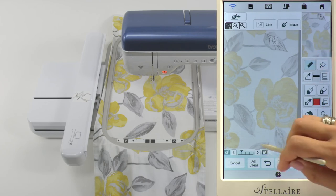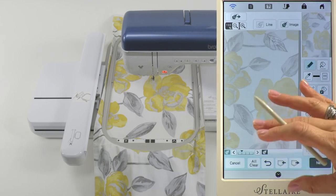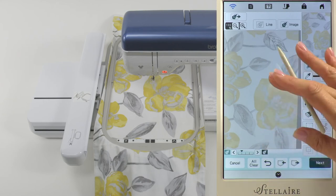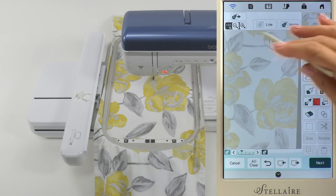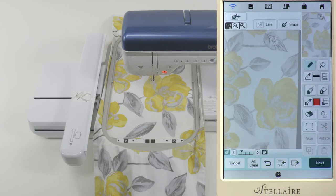Now if I want to do it again and do leaves down at the bottom, I would do this all over again. I would get my snowman marker, put it on a leaf down at the bottom, recapture the image, and then add details down here to this portion of the design. Because all it's doing is calibrating the screen to the project that's in your hoop. And you can carry on and fill in as many details as you'd like using the tools of your My Design Center.